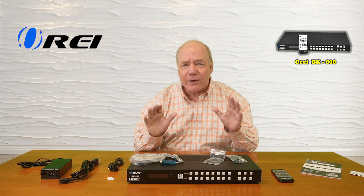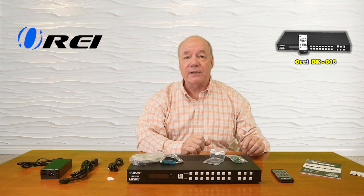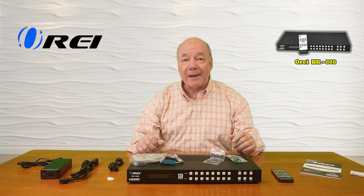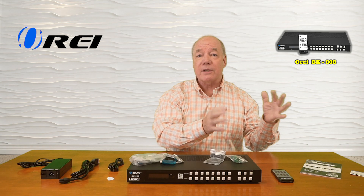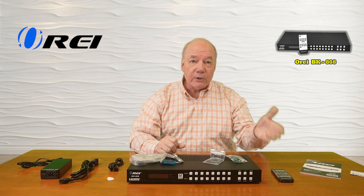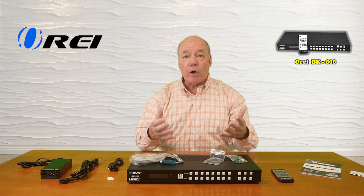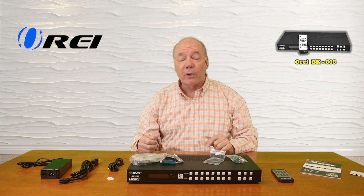This product was engineered to make it incredibly easy for you to connect 8 different HDMI media devices to 8 ultra-high definition monitors at the same time, while providing complete control over which of those media streams is being displayed on each monitor at any given time — by simply tapping a few buttons on the front of the unit, using the infrared remote control, by connecting it to your local network and opening a web browser, or through a direct RS-232 connection to a local computer.